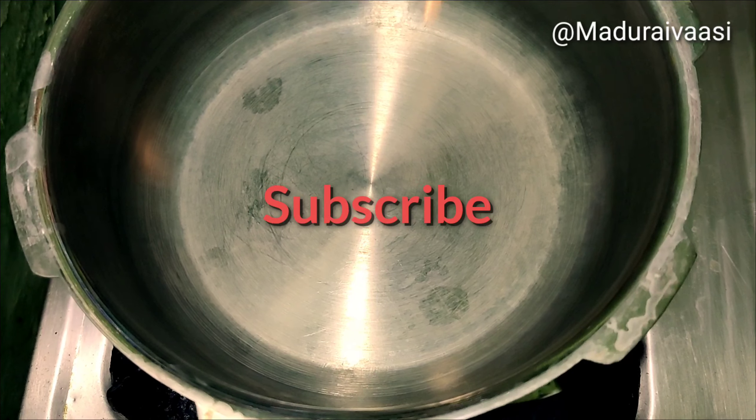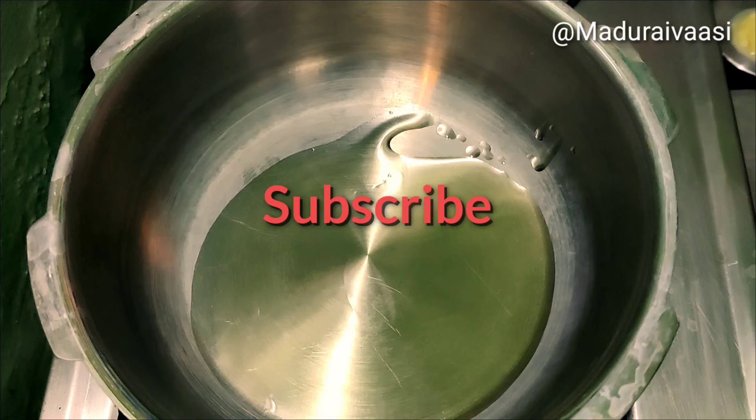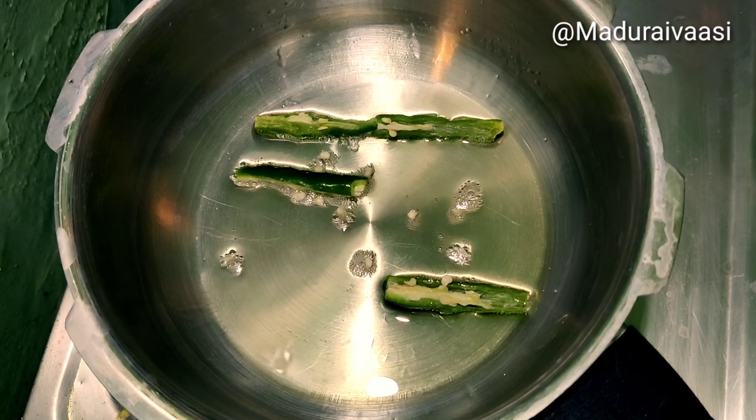First, we add pressure. We add 3 spoons to this. Now we heat it and add 2 tablespoons of pepper.